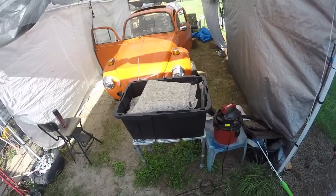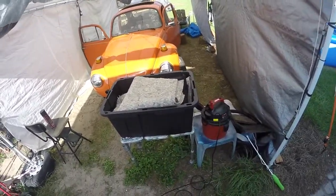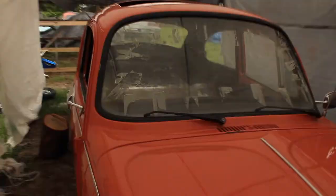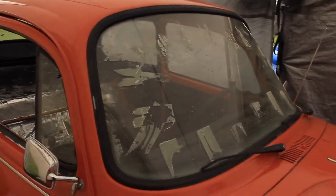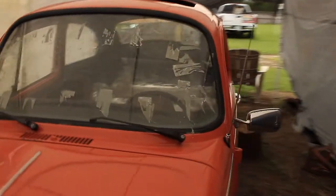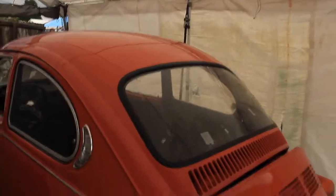Hey guys, G-man with Just Bugging, back on the '74 Super Beetle — the orange crush. Finally got the glass in. The glass is in the '74 Super Beetle. Of course we're gonna have to clean it; I was just keeping the seal on it, but she's gonna need a wash.